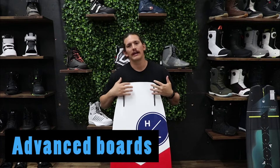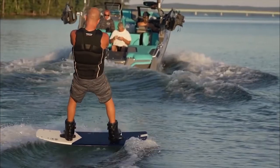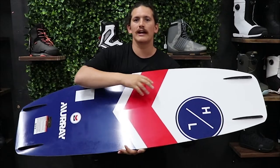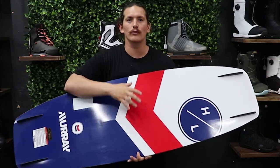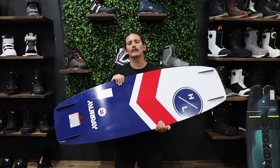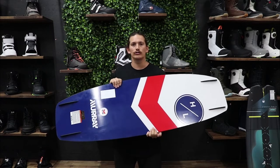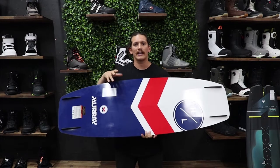Once you pass that intermediate stage, you're going to want a board that gives you more performance. By this stage hopefully you know what sort of feeling you like on top of the water. When you get into intermediate to advanced you get to choose whether you want your board to be nice and slippery — like this board, which has no grip through the center, no channels, little fins — which means it breaks away nicely, is very fast on top of the water with very little drag. Someone that likes this board will enjoy an easier ride; it's much easier to build speed, but it is a little harder to hold your edge.